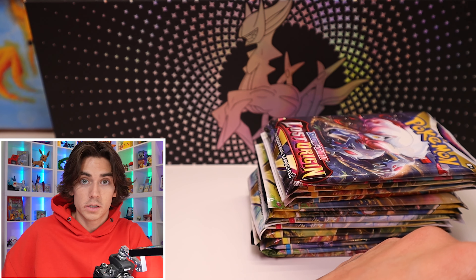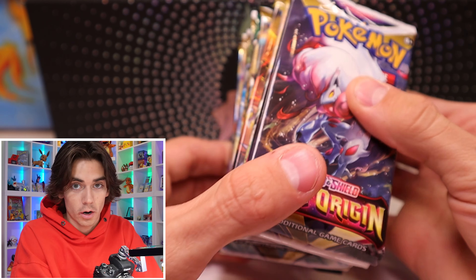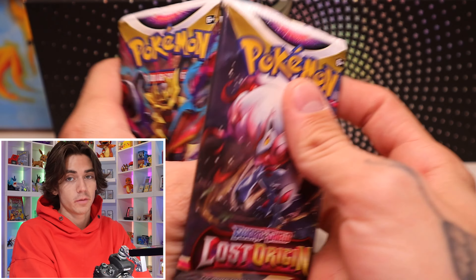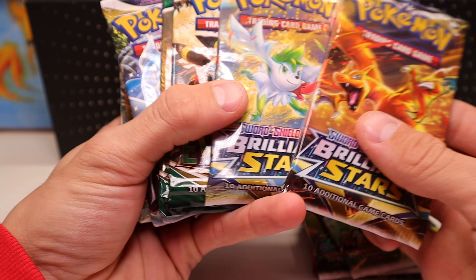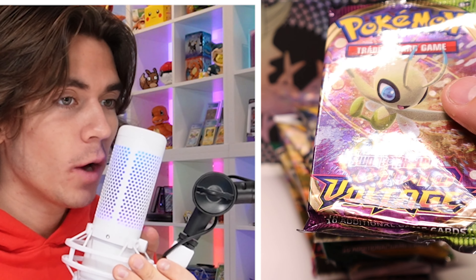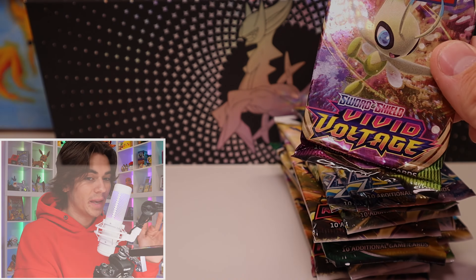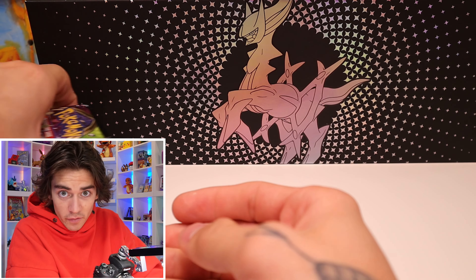Let's get right into it. Let me show you the selection. We have two Lost Origin, two Astral, two Brilliant Stars, two Evolving Skies, two Lost Origin, two Astral, two Brilliant Stars — and why would they put a random Vivid Voltage? The Rainbow Pikachu is the hardest card to pull in mankind and it is literally only $200 in a PSA 10. Kind of ridiculous. We'll start with Vivid and just go through.